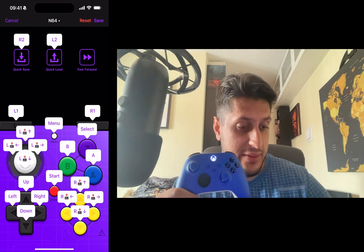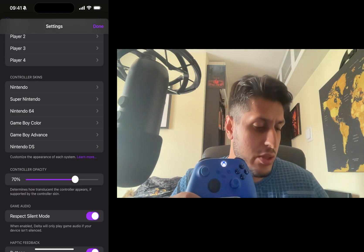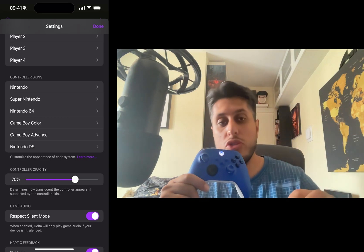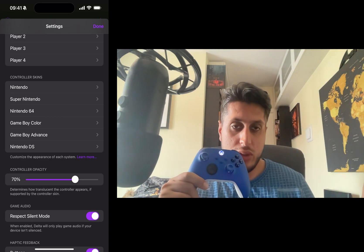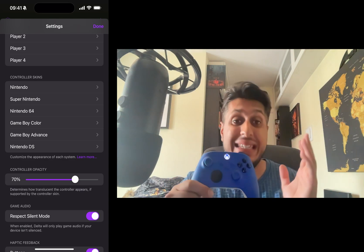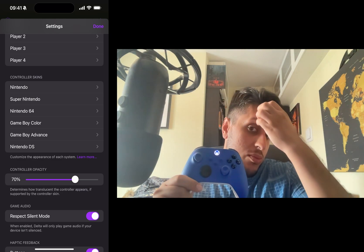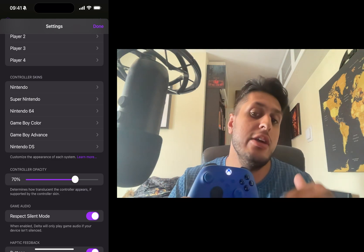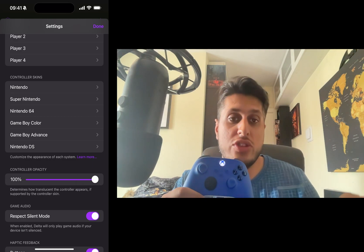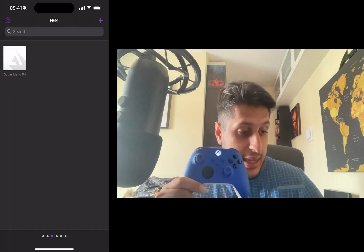Once you're done, press Save. Back in Settings, one thing to note is Controller Opacity. Once you launch the emulator with a physical controller attached, the on-screen controls shouldn't appear. But if they do, set the opacity to 100 so they're fully transparent, then click Done.